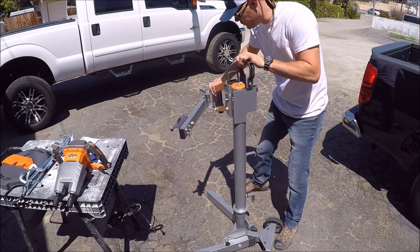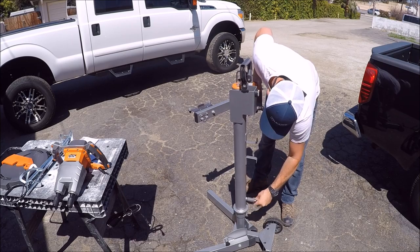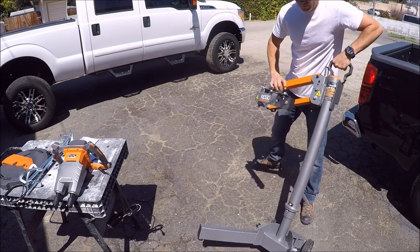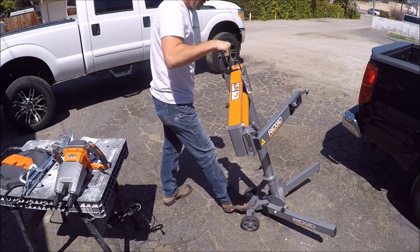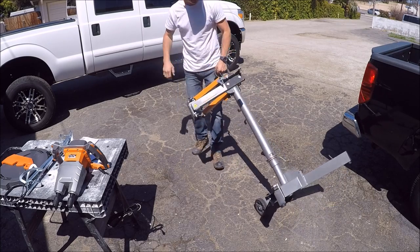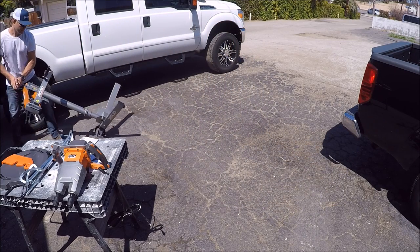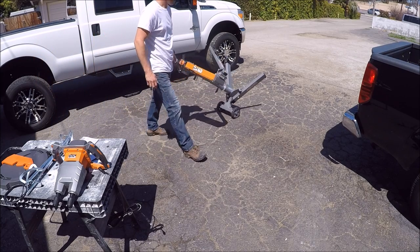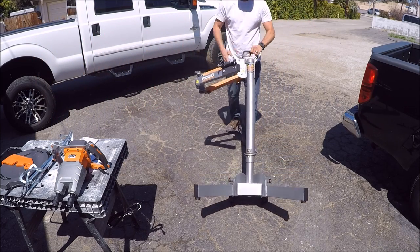All right, the handle's installed. Let's tighten this up. Some nice wheels on this thing.